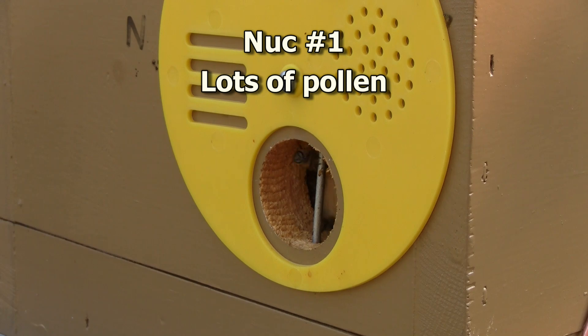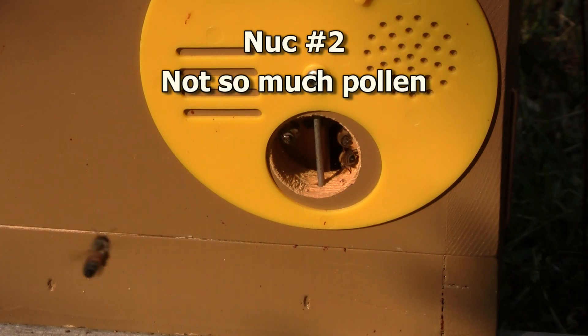I've been seeing pollen coming into each of the hives, which is a very good sign that there's potentially a laying queen inside. But I need to open it up, take a look, and see what I find.